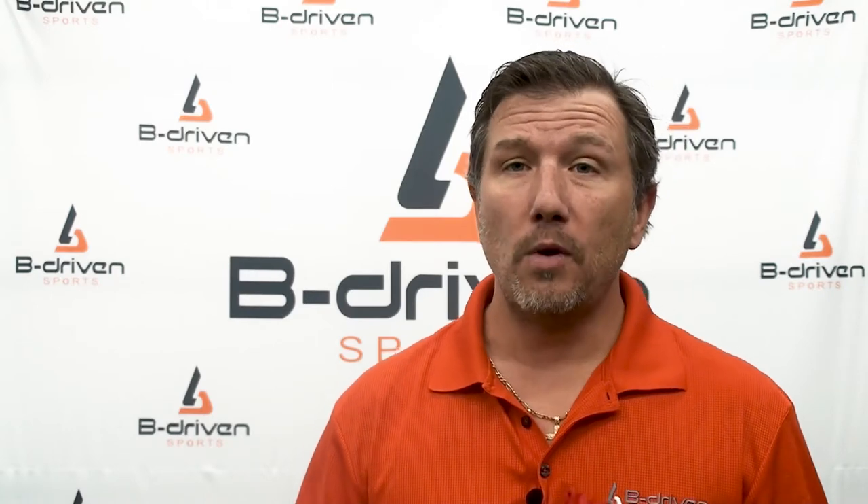If you get a sleeve that doesn't fit, just give us a call — we'd be happy to send you a new sleeve. We want to keep you happy and satisfied with the product, and if you're not, we will take care of it. I'm Jim Schmitz from B Driven Sports. I hope you've enjoyed this video. If you have any questions, get a hold of us — we'd be happy to help. Thanks and make it a great day.